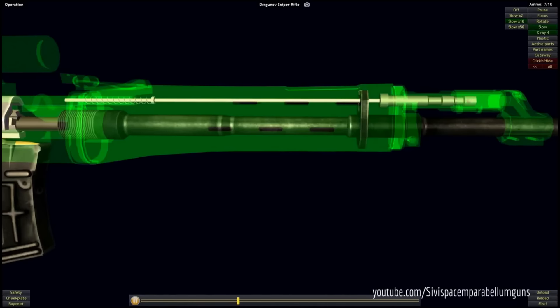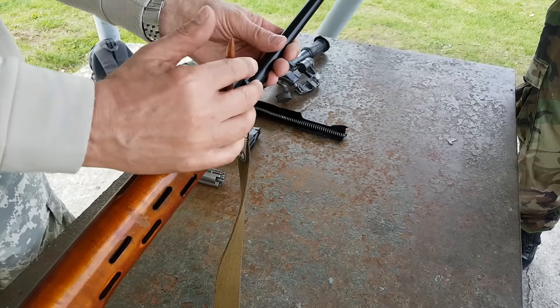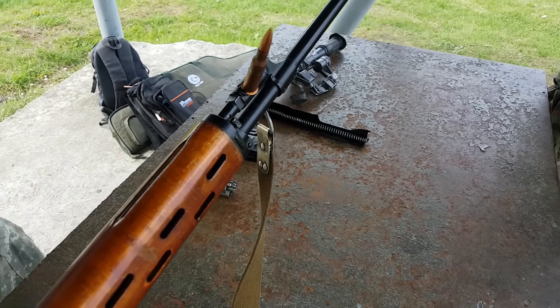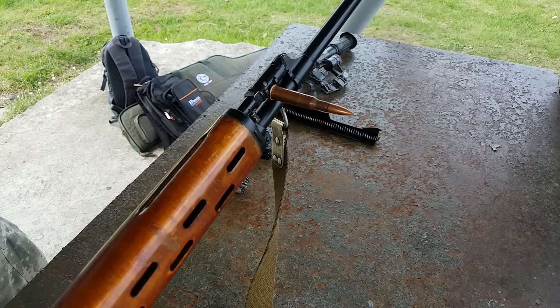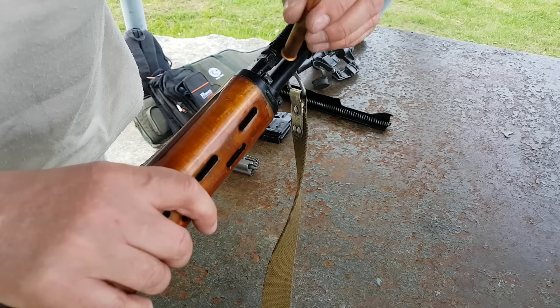Działa na zasadzie wykorzystania części gazów prochowych odprowadzanych przez boczny otwór w lufie. Na kolanku gazowym umieszczono regulator gazu w celu zmiany prędkości cofania się po strzale ruchomych części broni. Zapewnia on niezawodność działania karabinu nawet w przypadku silnego zabrudzenia.